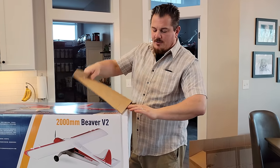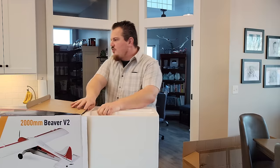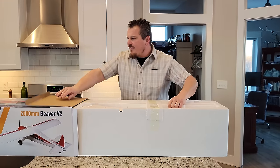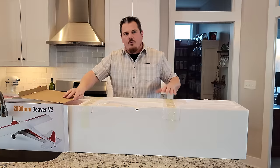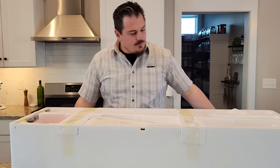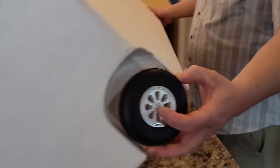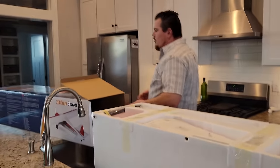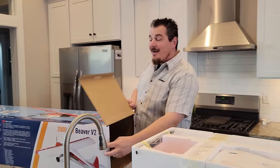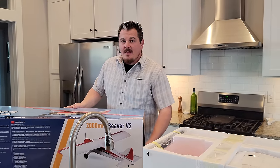Let's go ahead and unbox it right now. If you want to help support us as we unbox, build, and radio-set up these planes, check the links in the video description below — you can find links to the plane, the battery, and our recommended receiver choices. As you can see, this is an FMS — packaged well. I want to point out the wheel is exposed here in this corner: rock hard. That is one issue we've seen on a lot of big planes.